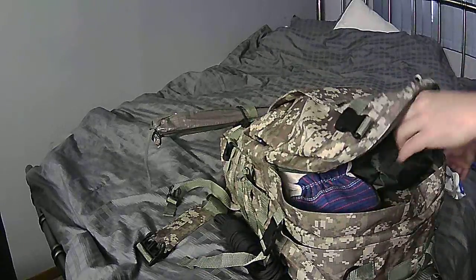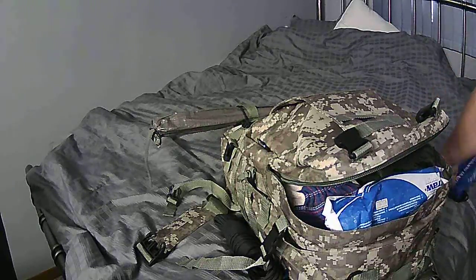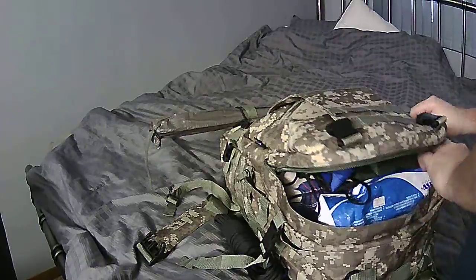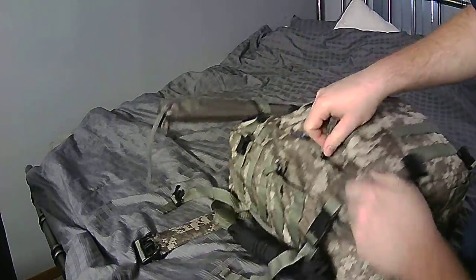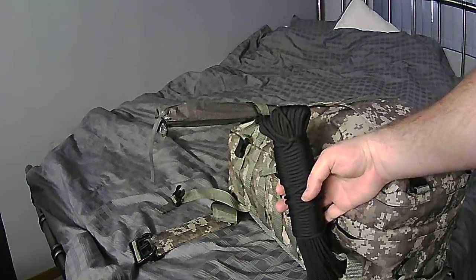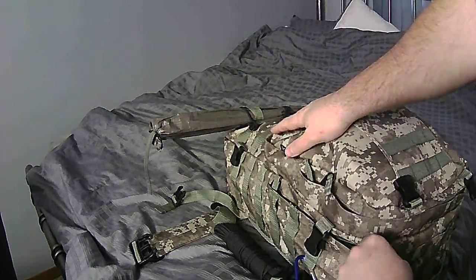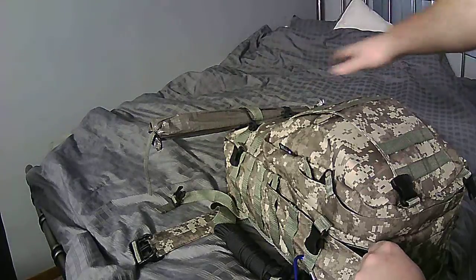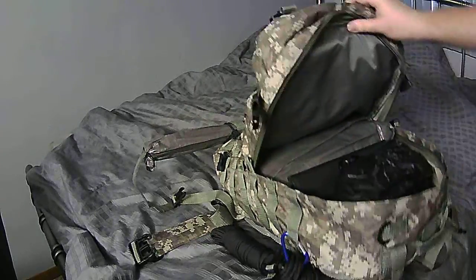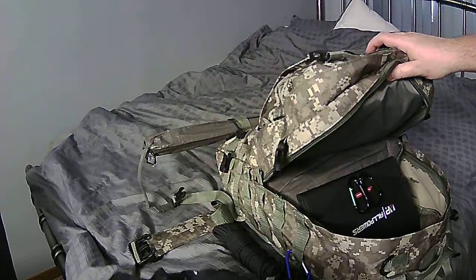I had to cut down on the weight of the bug out bag. This item folds right up and doesn't weigh much, which is decent. I have about a hundred feet of paracord hanging off a carabiner on the side. On the back, sticking out a bit longer, is my foam pad.